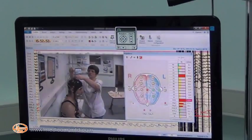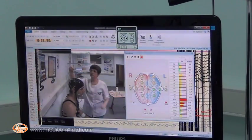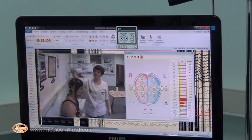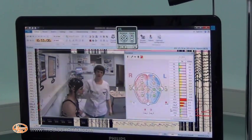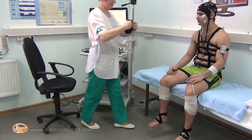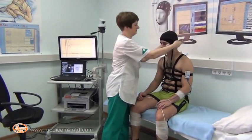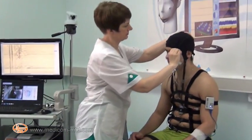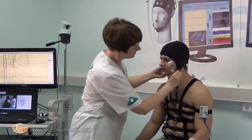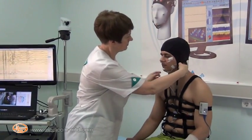In the impedance check window you can control electrode impedance. As the gel is inserted, impedance in the CZ derivation decreases. After filling all electrodes with gel and completing the impedance check, put on the covering cap, which ensures additional fixation of the electrodes and prevents gel from drying out during continuous studies.